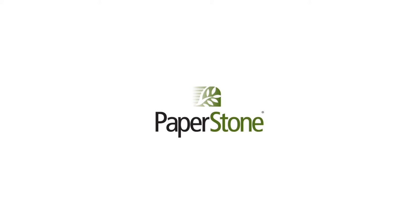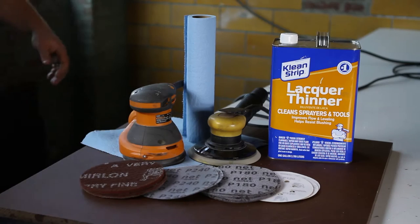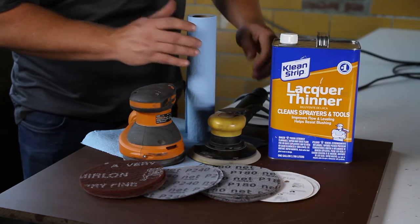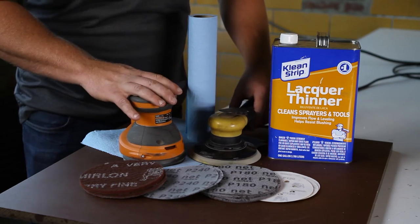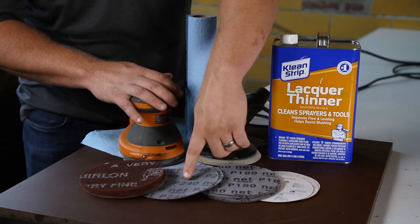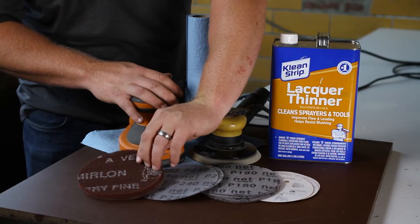There are a couple different looks that can be achieved with Paperstone, depending on how much the surface is sanded. For this process we recommend the following supplies: lacquer thinner, paper towels, orbital sanders, sanding grits of 120, 180, and 240, and maroon Scotch-Brite.